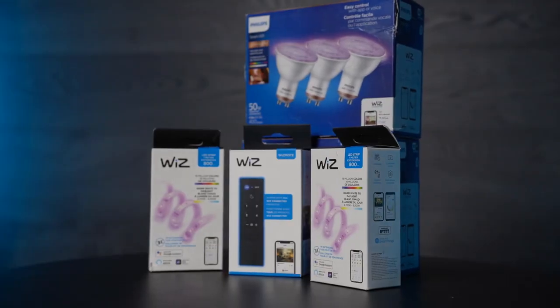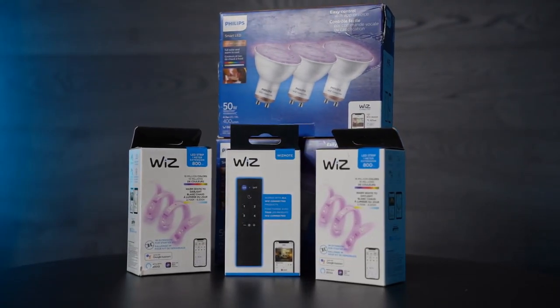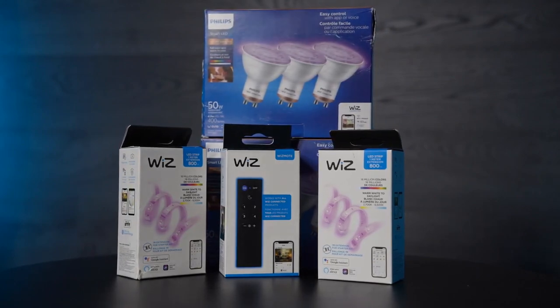Hello everybody, thanks for tuning in to Hard Mod Systems. I'm George. Today we're carrying on with the next attempt to create a lighting solution to provide proper lighting for my backdrop. Now if you watched my previous video you would have seen the trouble and headache that I went through trying to use the Philips smart LED lights and different components that went with that. This time we're going with a different manufacturer and product altogether.